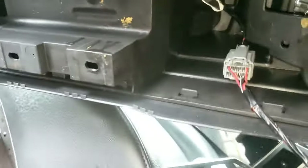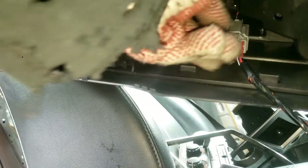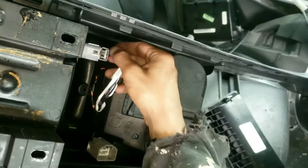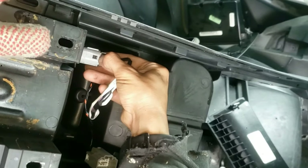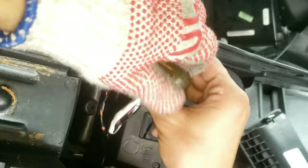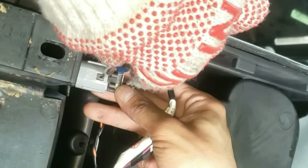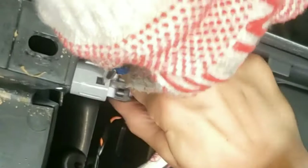Let's reduce the tension on this entire center arm console and remove this connector. Now this entire unit is free and we can get to the power outlet and its connector. I'm using a pointed tip to press on the tab as I pull out the power outlet connector. There we go.